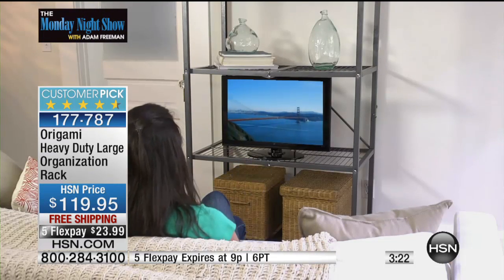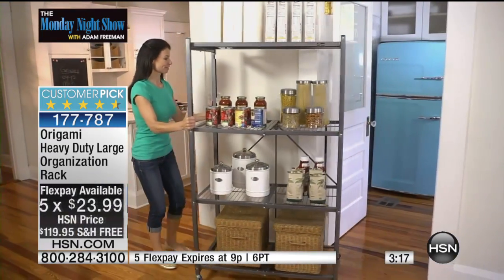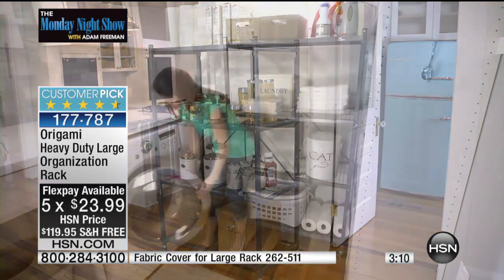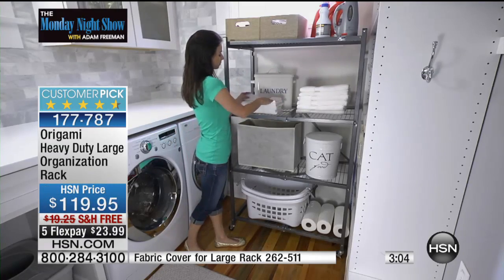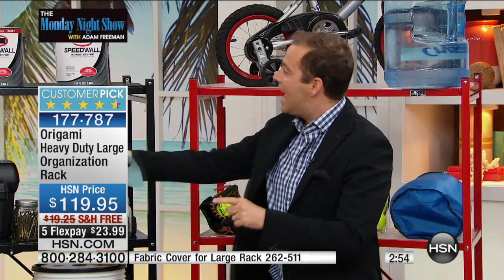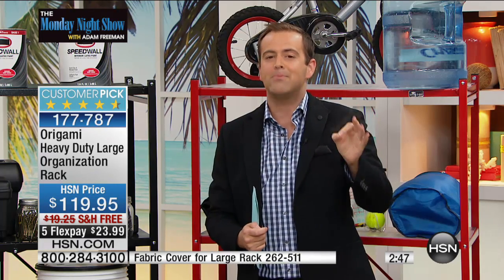Everybody does order more — that is the truth of it. It's like eating potato chips. Once you get an origami product home, try it, and see how well it's made, you're coming back again. If we met in the street and you asked me to give you five HSN products, I'd say: Joey Mangano Huggable Hangers, Andrew Lessman vitamins, Debbie Meyer Greenbox, and yes — an Origami rack. It's not just a rack, it is the rack.